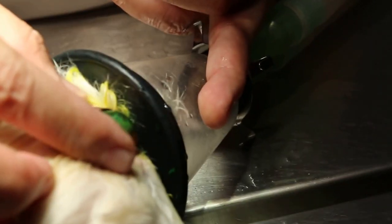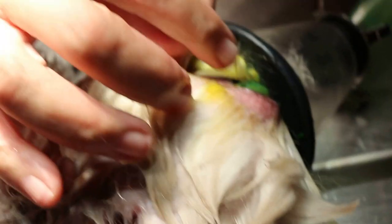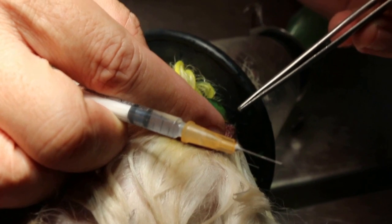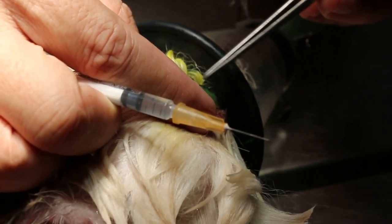The dog has dry eye and has been rubbing its eyes. With this fluorescent stain test, you can see there are quite a lot of ulcers. The ulcers are the areas stained green, from 10 o'clock to 3 o'clock, and there is a deep ulcer here.